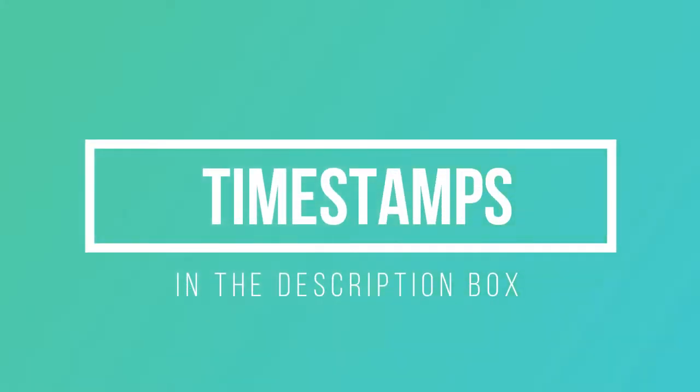Timestamps for the video will be in the description box if you want to skip through. Hi, and welcome to my channel, Modern Modiste. In today's video, I'm going to show you how I make a wrap dress.